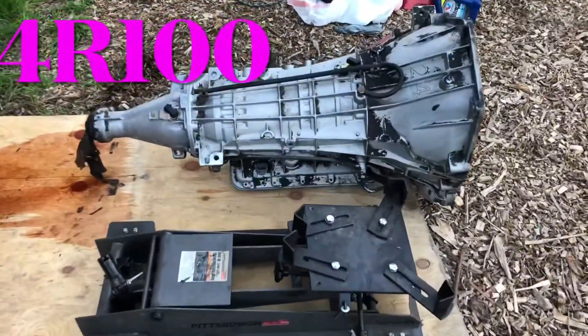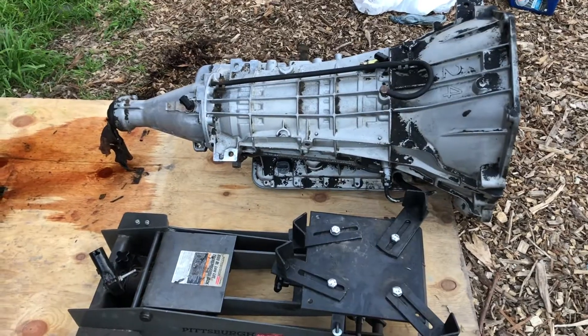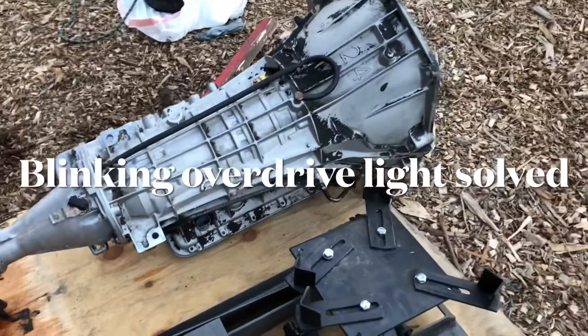We've got the 4R100 out, and I know underneath the truck it was really hard to tell. What I was trying to tell you about the overdrive blinking light was I could not solve the problem in the truck with the overdrive blinking light.